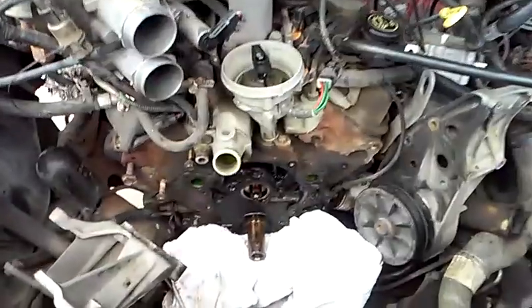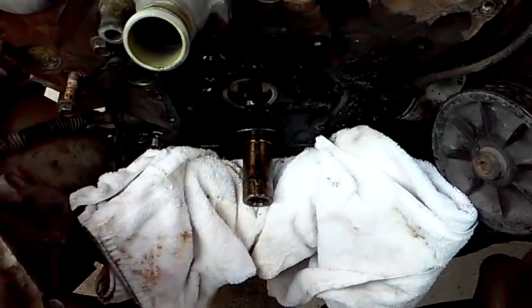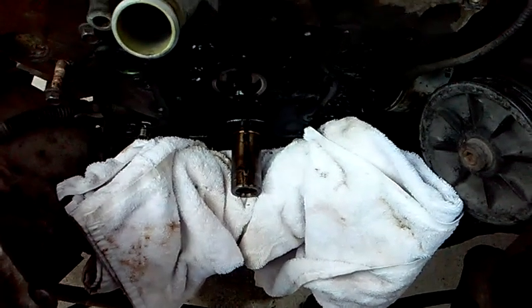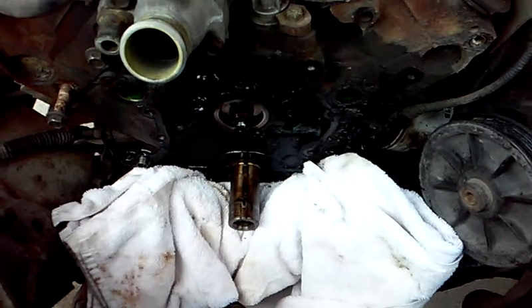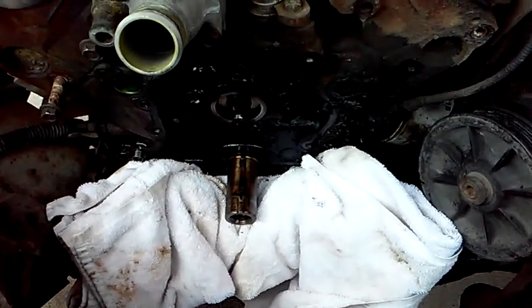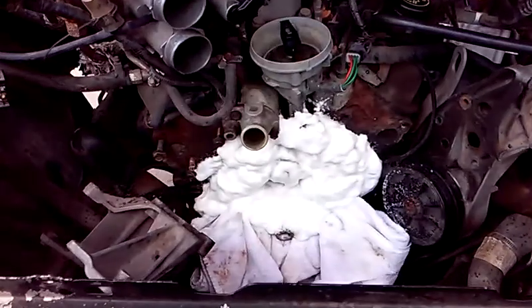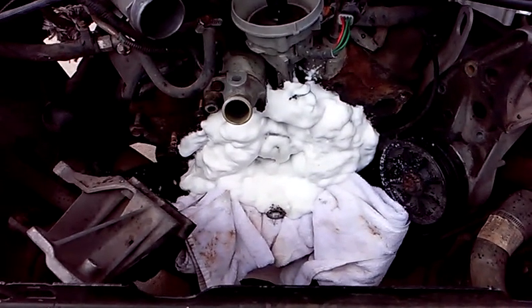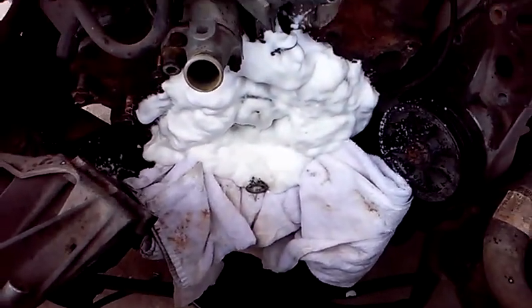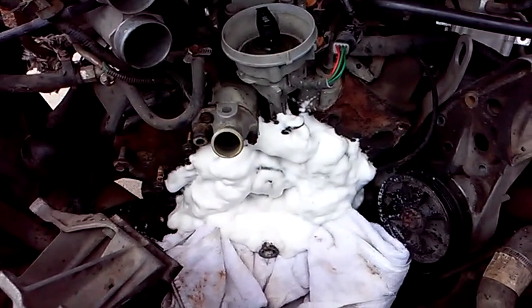I want to avoid dropping as much stuff as I possibly can down into that oil pan so that oil pump can pick it up — I really don't want to have to take the oil pan off. So I've got my towel in place, and I'm just using foamy engine degreaser to go ahead and start breaking all that grease up.